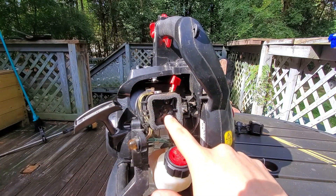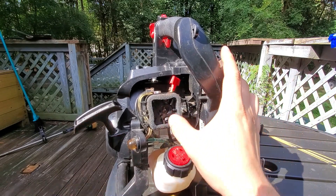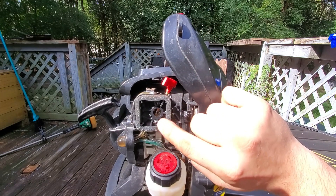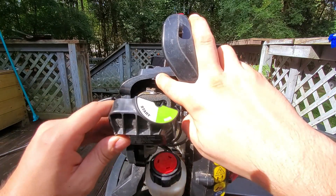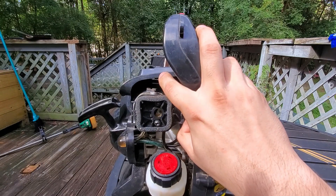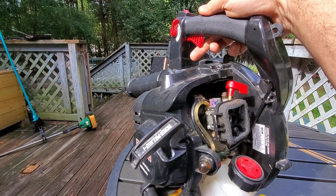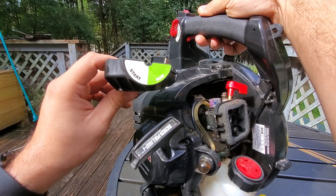Right here there's a baffle inside — this controls how much air is allowed into the engine at any given time. Right now you can see it's only open that little bit, and when I turn it to the run position it opens up, letting more air in. Deeper in there there's also another one.